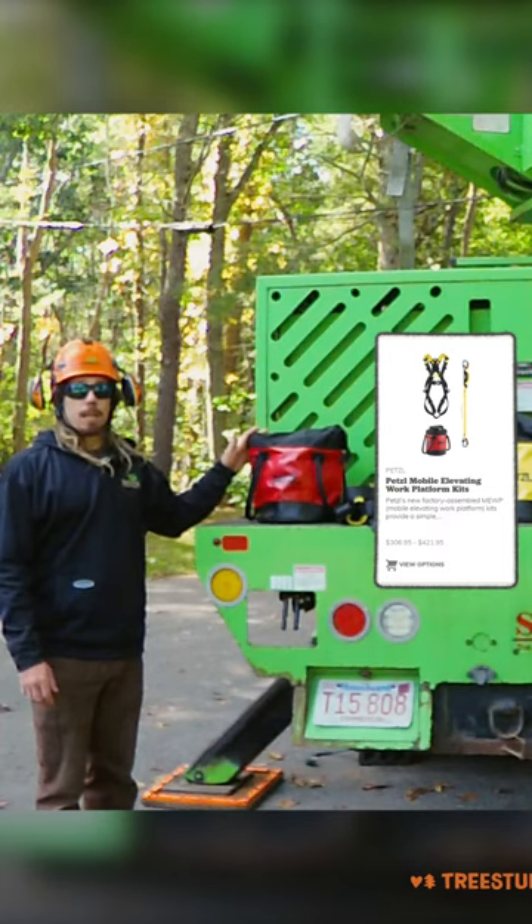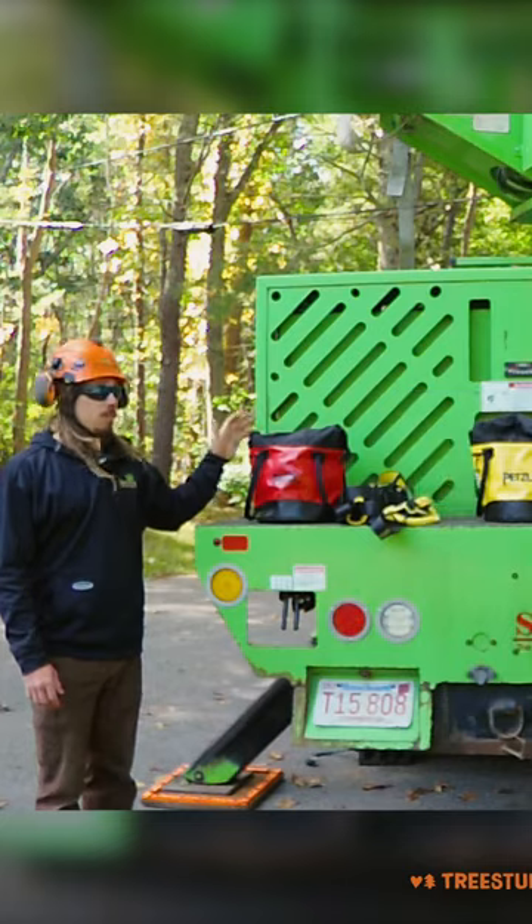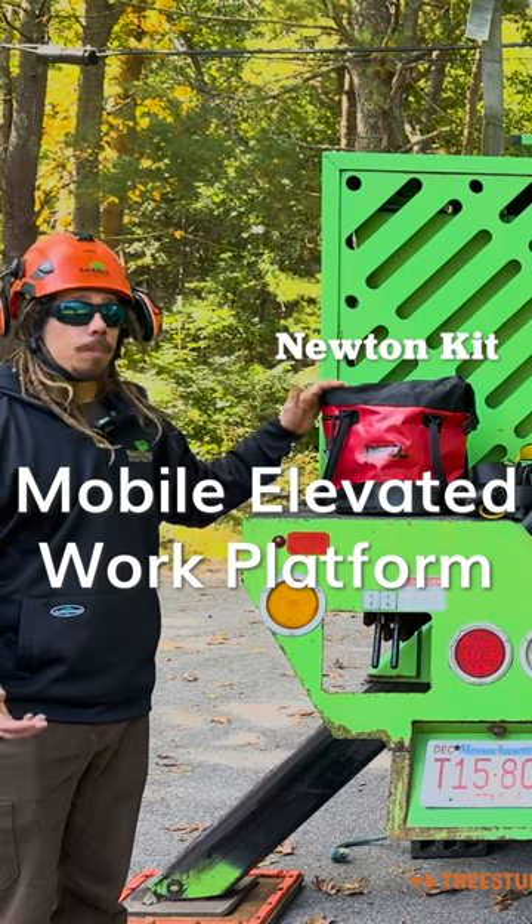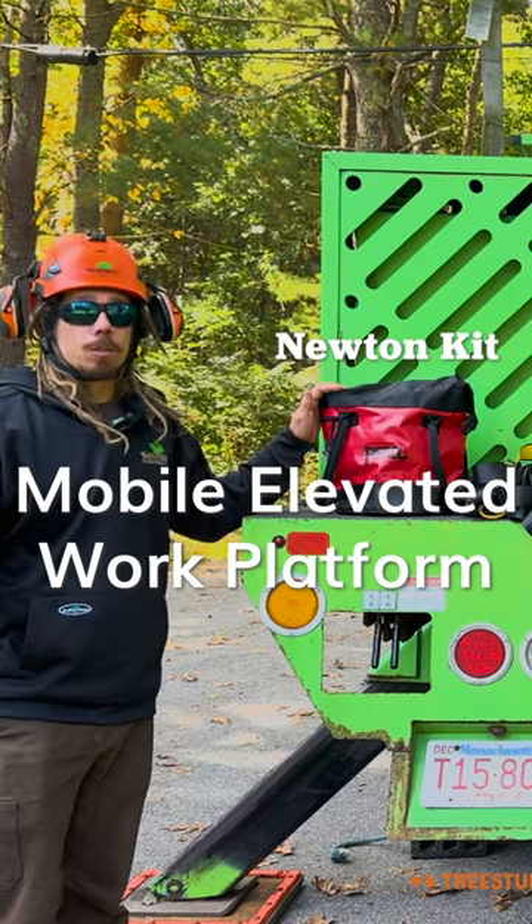Here we have our first kit — it's the most basic entry-level kit, the Newton Mute. Mute stands for Mobile Elevated Work Platform, or an aerial lift, bucket truck, or spider lift.